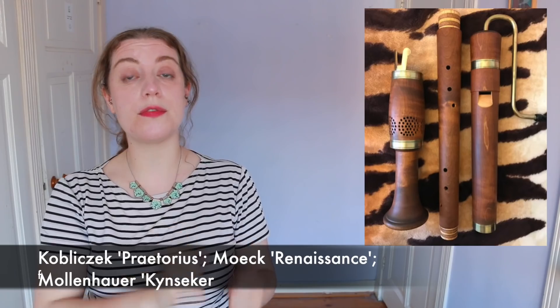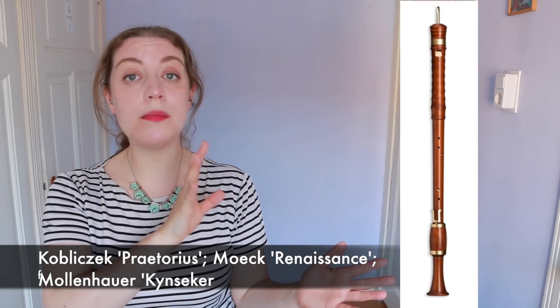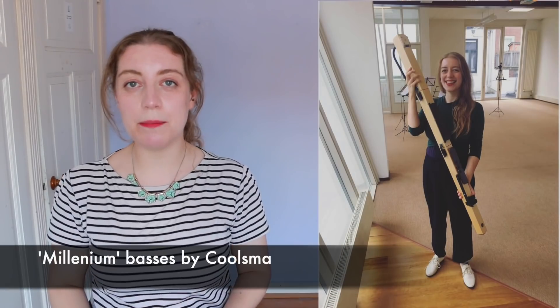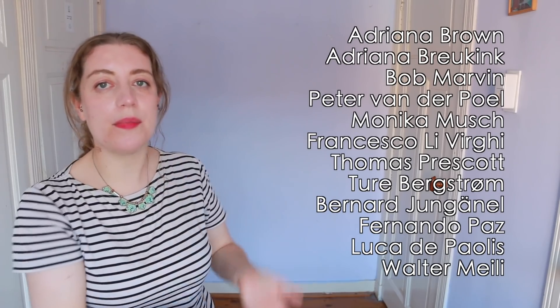There are actually loads of instruments on the market. For renaissance style ones we have the Koblicek Praetorius models, the Merck renaissance models, and the Molenhauer Kinsaker models — renaissance instruments but often with more of a baroque style fingering, so the jump isn't as big. For baroque style great basses you have instruments by Molenhauer, Merck, Kung, and Yamaha. For modern instruments there's the pet sold I've already shown, and the Millennium basses created by the Korsma factory in the Netherlands — very lightweight with nice crooks to direct the airstream. And of course there are many excellent makers of professional handmade instruments.